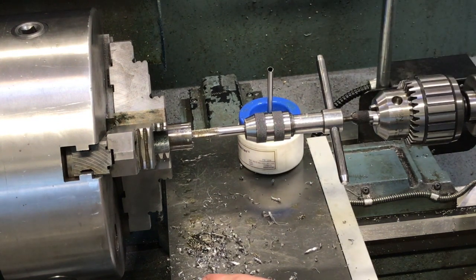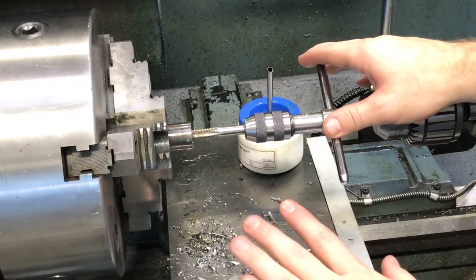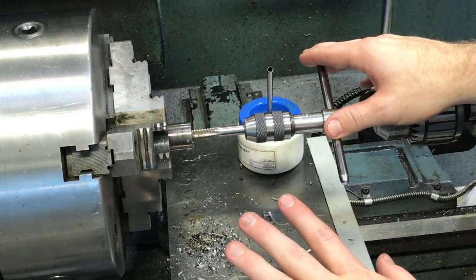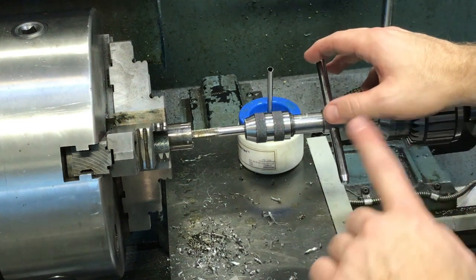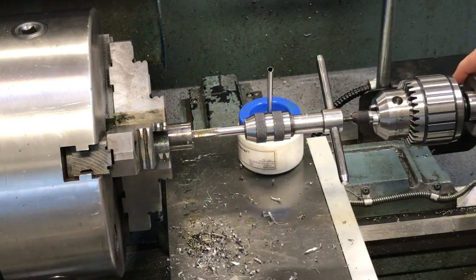That's pretty much how we're going to do most of the tapping in this class. There's going to be some other power tap type stuff we do with the lathe, but this is the main setup. Any questions, please let me know.